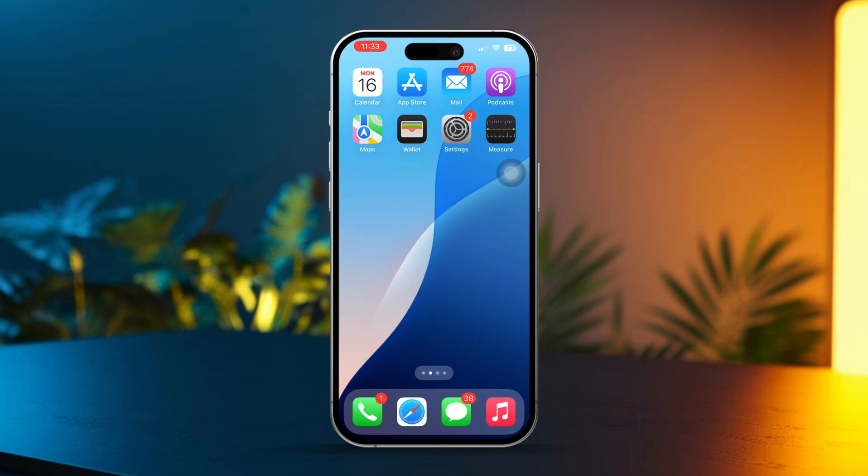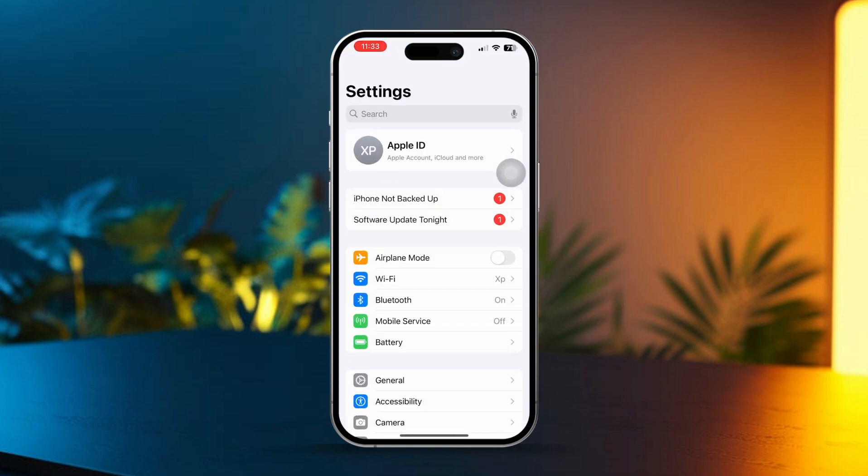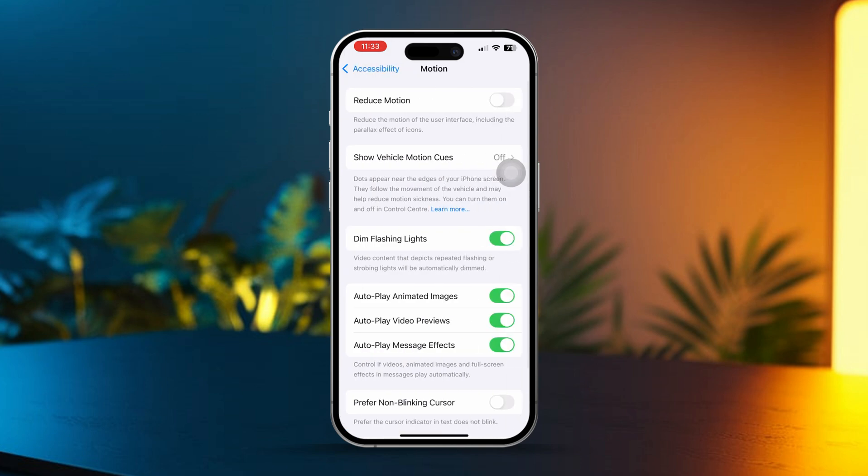Solution 1: Turn off Reduce Motion. First, let's try turning off the Reduce Motion setting to ease up on your iPhone's processor. Open your Settings, scroll down a bit, tap on Accessibility, then tap Motion, and toggle off Reduce Motion.